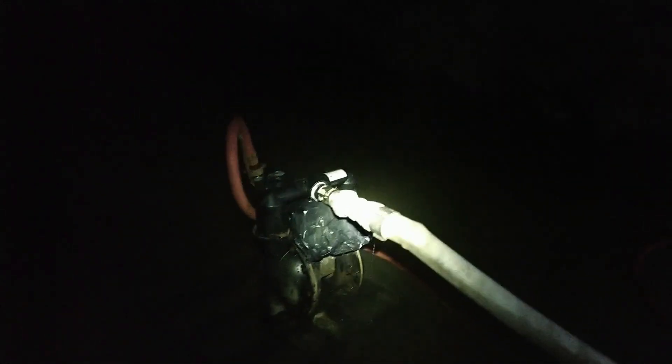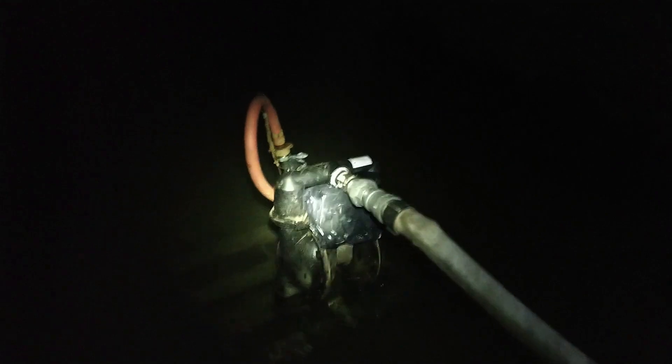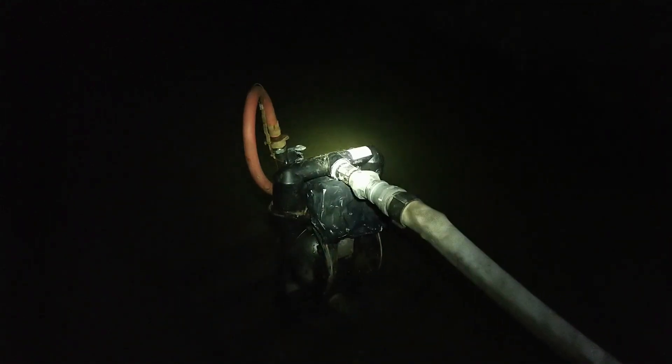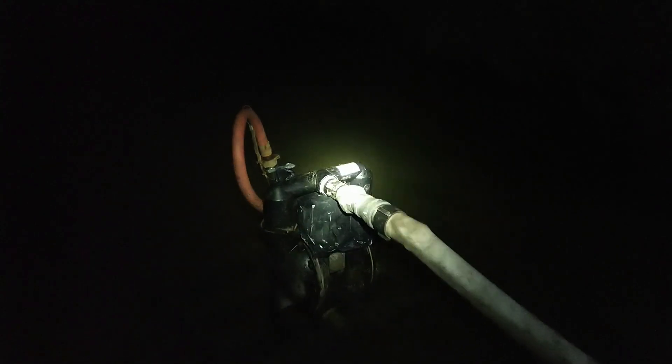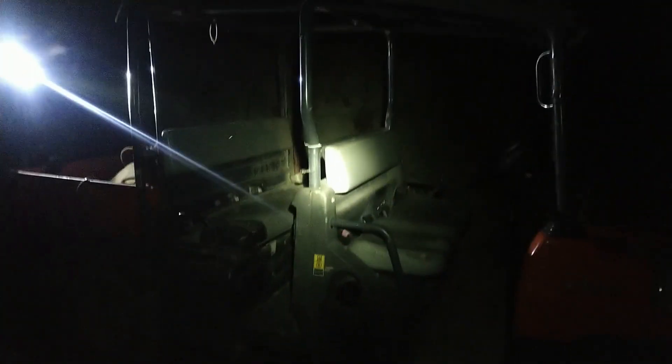There was a lot of clay and silt and dirt and drill cuttings in there. It just wasn't a fun time to get sprayed with it. It coated the back of the Kubota, coated some radios. That's why we buy waterproof radios and waterproof impacts.